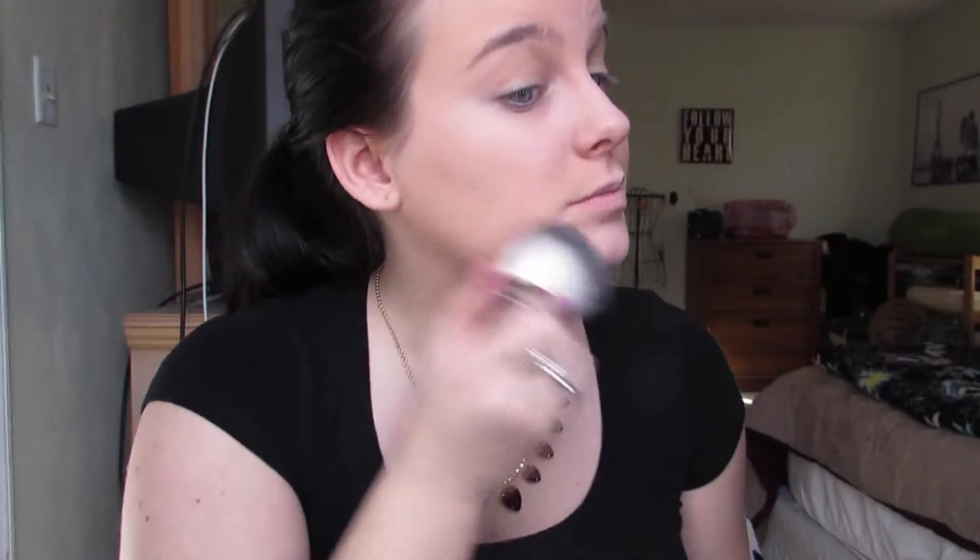Next is powder — I'm using the Maybelline Dream Matte powder in the color Honey, putting that all over my face to set everything. For bronzer, I'm using Benefit's Hoola. To contour, I'm using the brush it came with, then this Real Techniques duo fiber brush to blend it in and pop it on my forehead and underneath my jaw.